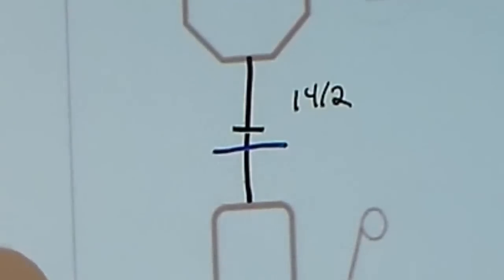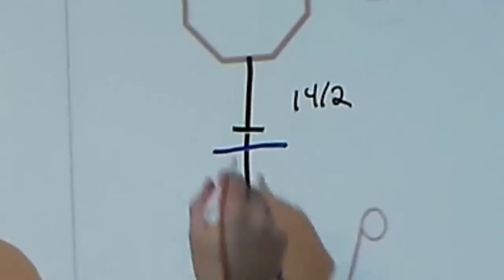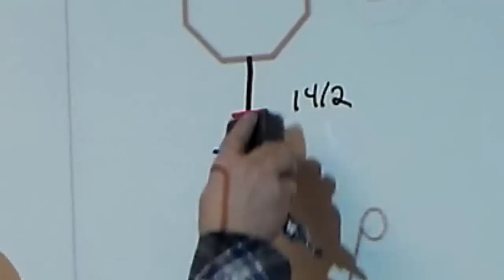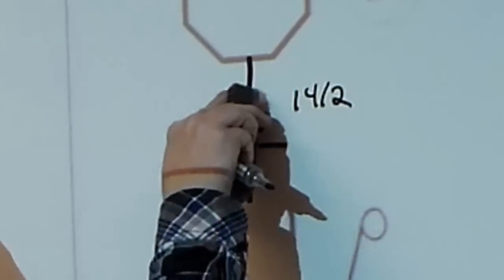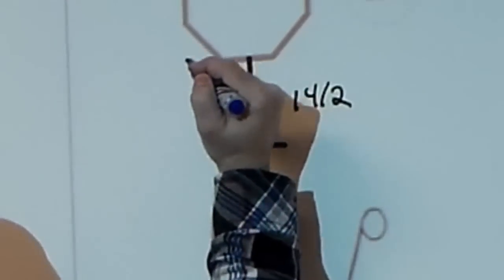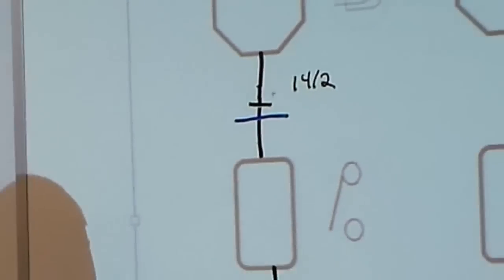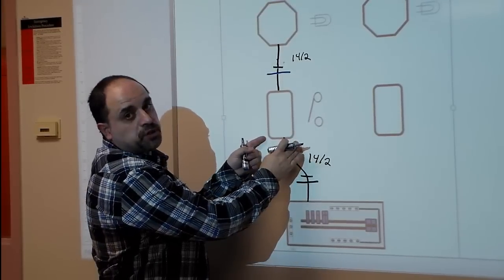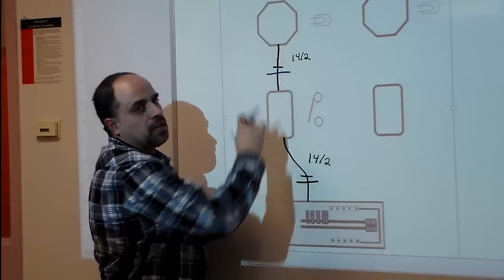If I was using a 14-3, I would have a white wire, a black wire, and a red wire, indicating two hots and a neutral. In today's lab, we're just going to deal with a 14-2. So we have two pieces of wire: one from the panel to the switch box, and from the switch box to the light.